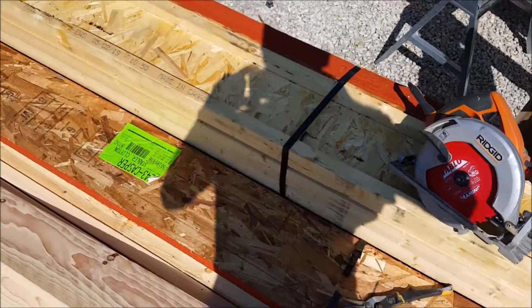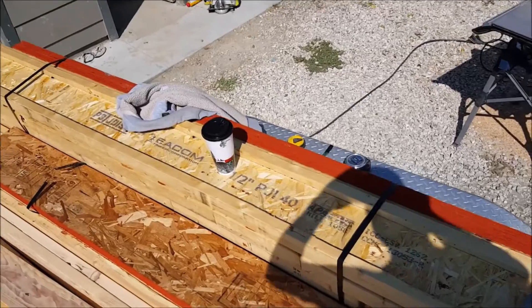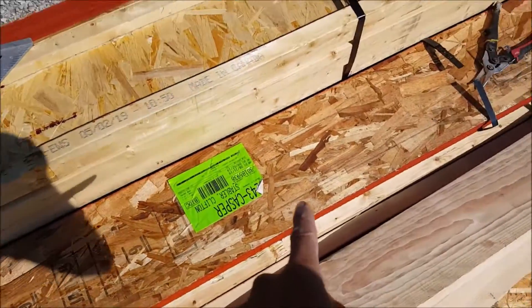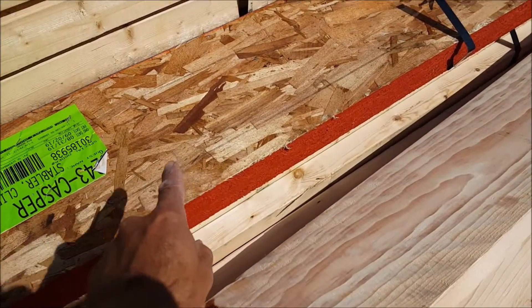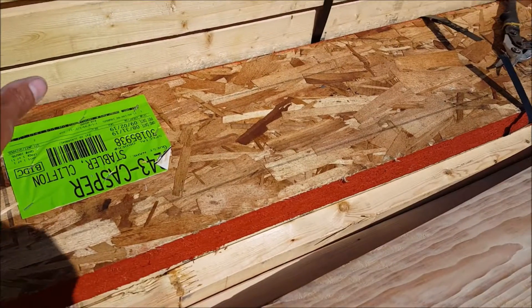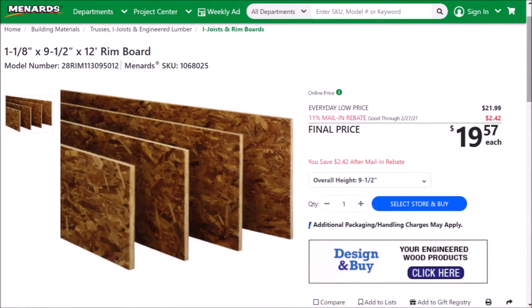The ones I'll be working with today are the P3 floor joists manufactured by Ecom Timber Corporation. These measure at 9.5 inches tall by 2.5 inches wide by 16 feet long. I will be installing these i-joists every 16 inches on top of my 16 foot by 24 foot basement addition. I also have a couple of rim boards I'll be using for the rim joists, which measure at 9.5 inches high by 1 and 1/8 inch wide by 12 feet long.